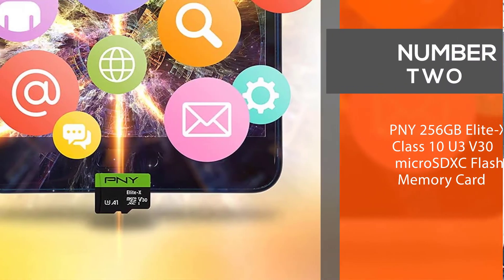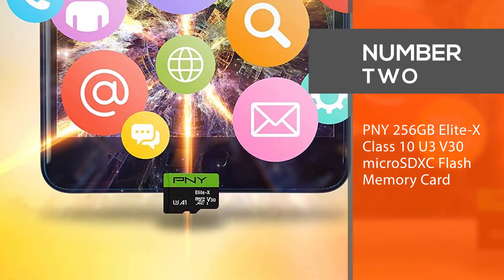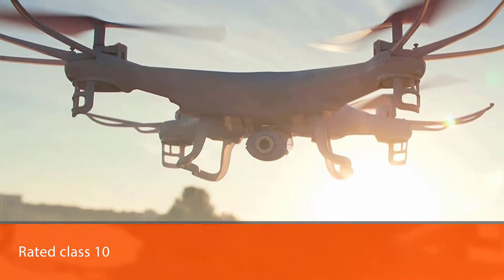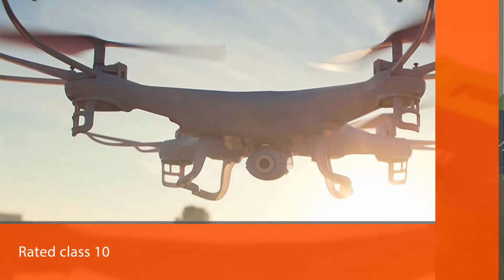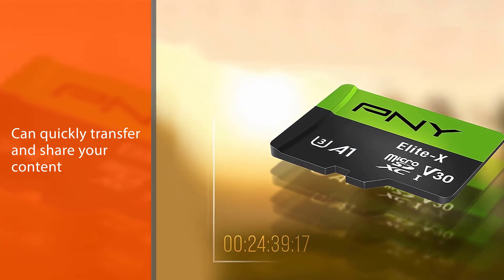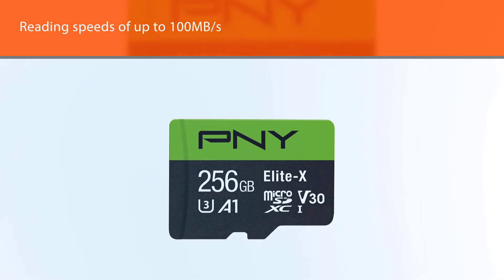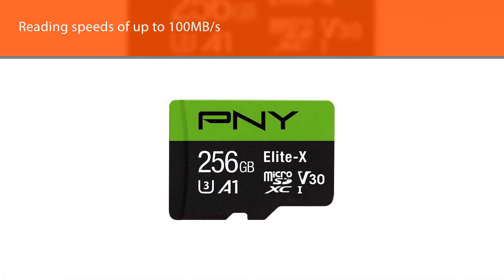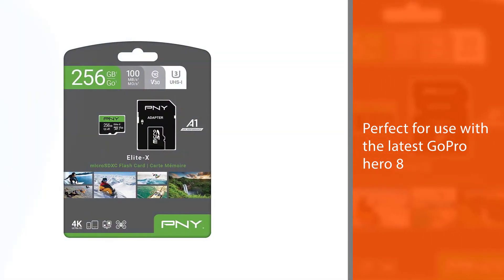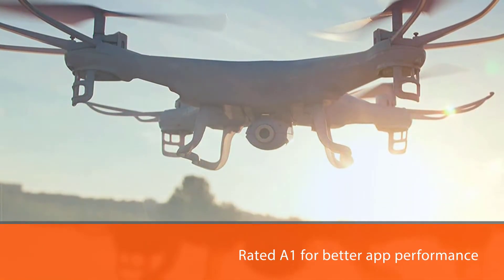Number 2: PNY 256GB Elite X Class 10 U3 V30 Micro SDXC Flash Memory Card. The PNY Elite X 256GB Micro SD Card is rated Class 10 U3, which has fast transfer speeds so you can quickly transfer and share your content while on the go. Performing at reading speeds of up to 100MB per second, it is perfect for use with the latest GoPro Hero 8, tablets, 360 cameras, drones, and more. Rated A1 for better app performance on Android devices, PNY Elite X allows users to run apps faster and directly from the microSD card, saving more space on smartphones.